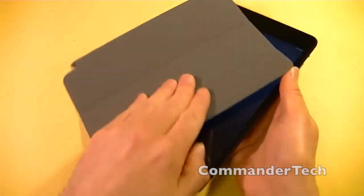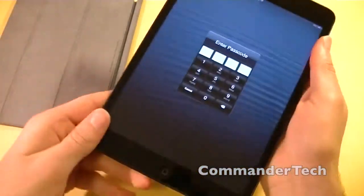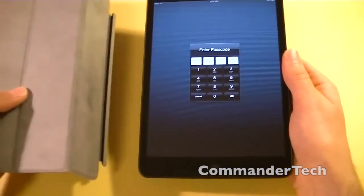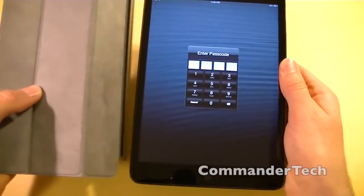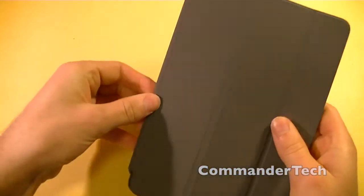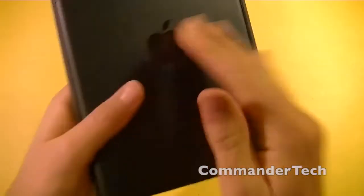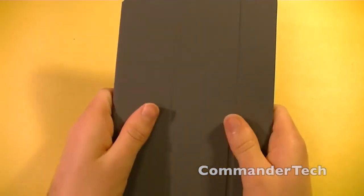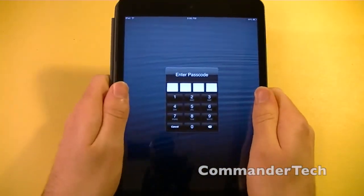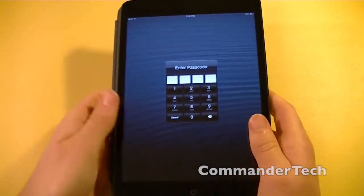And you can always just take it off and clean your iPad like that. And as you can see, it is pretty shiny now. So it does work as advertised. All the buttons are still going to be accessible, since there really aren't any other buttons on this side. It feels really nice when you're holding it in your hand, and when it is flipped over, the iPad gets a nice feeling when you're holding it with the Smart Cover on it.